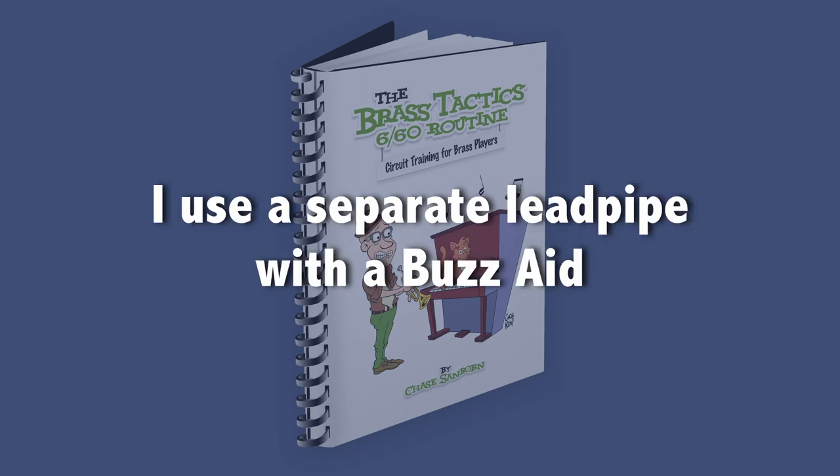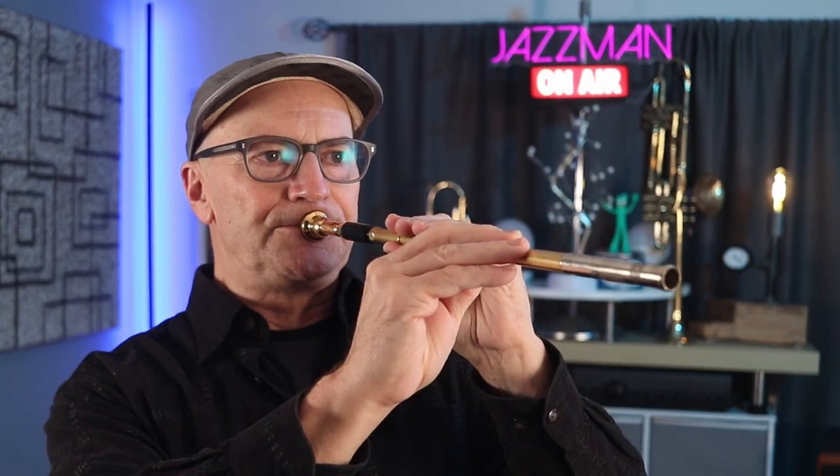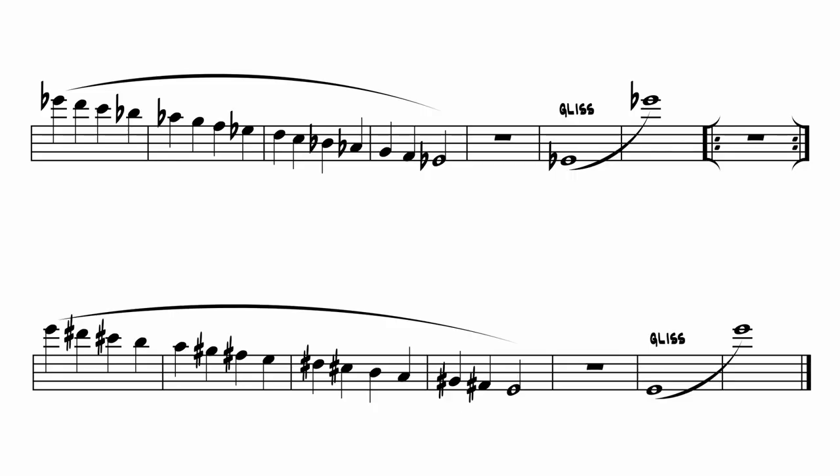Here are a few things to note as you watch the demonstration. I used the separate lead pipe for this exercise, the same one used in the lead pipe exercise, but with a buzz aid inserted. The buzz aid diverts air out the side rather than into the pipe, so it essentially turns the lead pipe into a holder for the mouthpiece. That helps keep you in a more normal playing position. While I strive to be reasonably accurate with the pitch, my main priority is that the top note should feel the same whether I start on it or end on it. I play this exercise on the CS66M mouthpiece, which is the largest of my three cups. That makes it harder in the upper register, which forces me to pay close attention to the balance of lip and air compression.